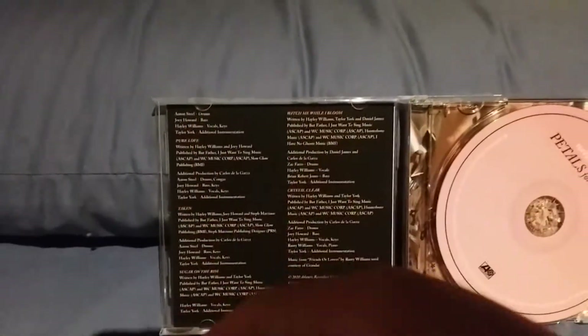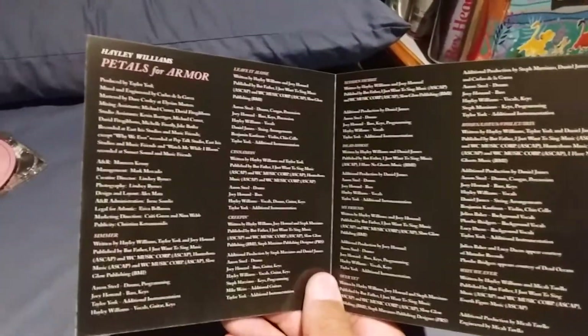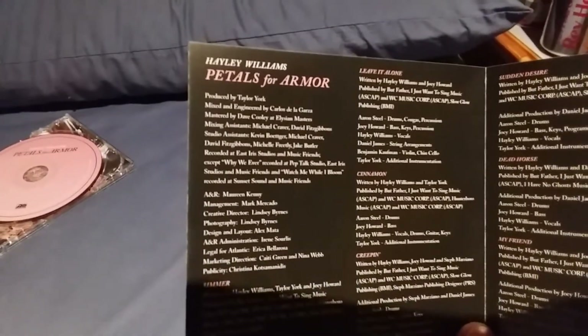Here are a bunch of the other tracks. Here is the booklet that comes inside — here's the front of it, and here is all of the tracks. It says right here it was produced by Taylor York and all these people.